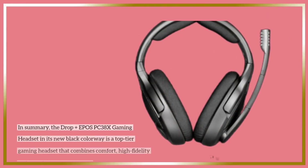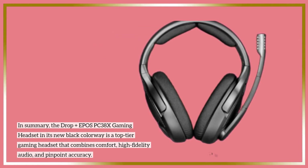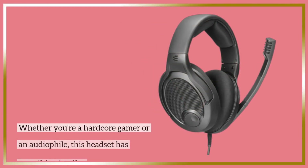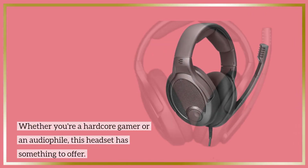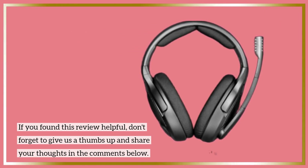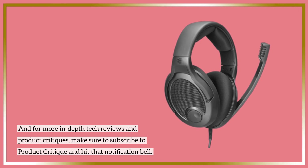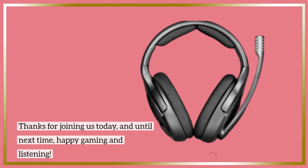In summary, the Drop Plus EPOS PC38X gaming headset in its new black colorway is a top-tier gaming headset that combines comfort, high-fidelity audio, and pinpoint accuracy. Whether you're a hardcore gamer or an audiophile, this headset has something to offer. If you found this review helpful, don't forget to give us a thumbs up and share your thoughts in the comments below. For more in-depth tech reviews, subscribe to Product Critique and hit that notification bell. Thanks for joining us today, and until next time, happy gaming and listening!